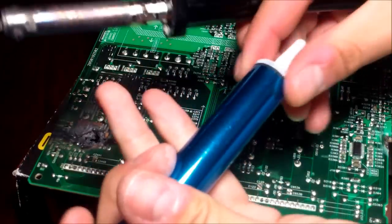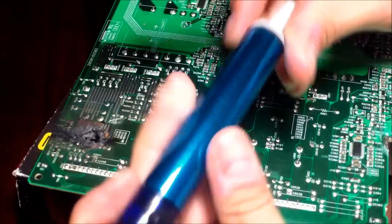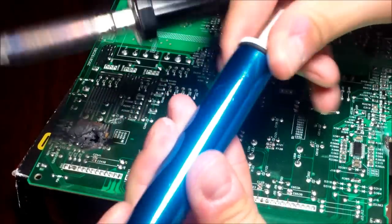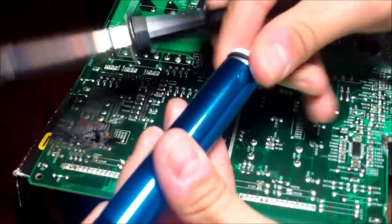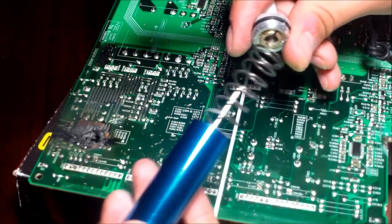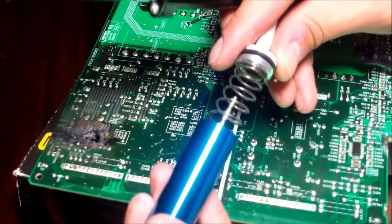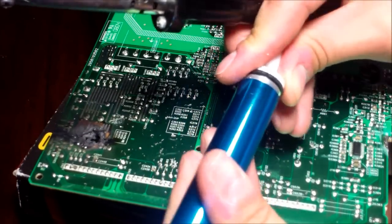To clean out the plunger if it gets too full, you can just untwist it right here. You clean it out that way, but you don't want to clean it out on the board. This board is bad by the way, so I'm just using it as a test board.